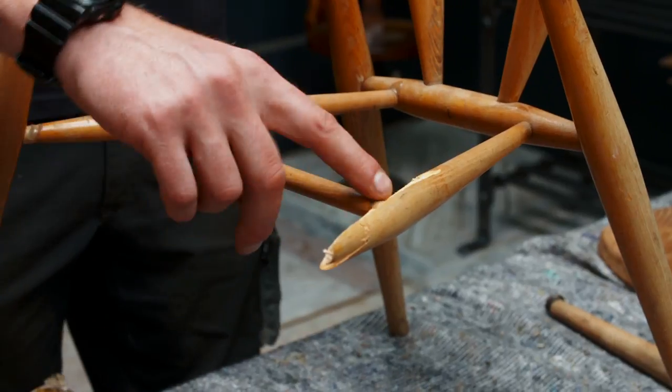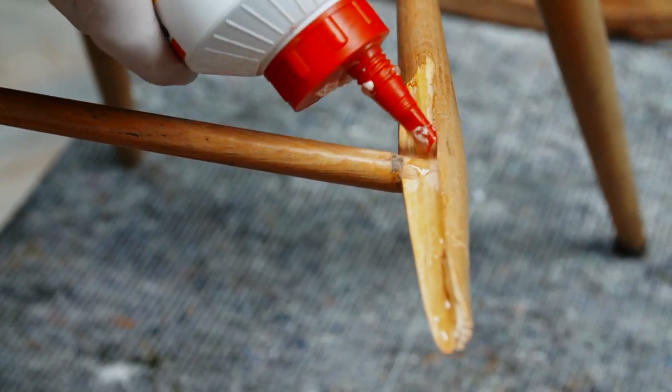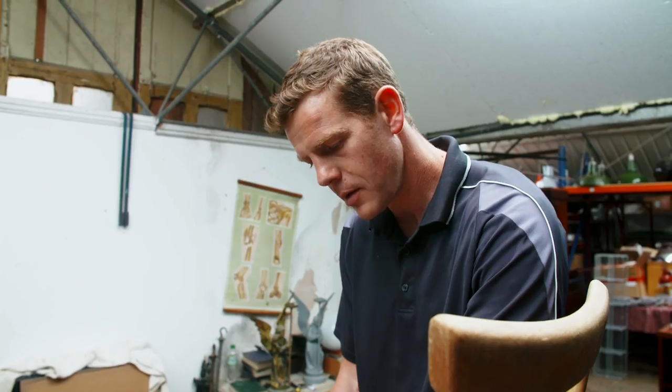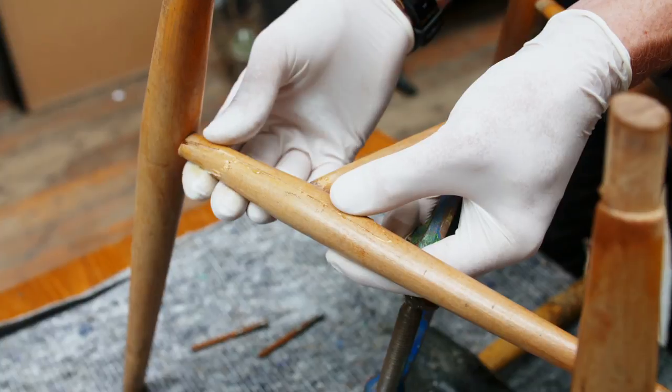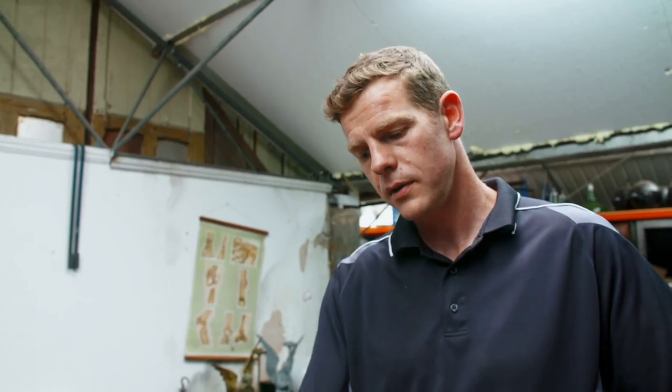This broken stretcher is a very clean break which means it will glue up really well as long as we set it properly. We're going to use a quick-drying polyurethane glue which is very strong, and it's always important to use a decent adhesive. I'm always keen to put plenty of glue on — it's better to wipe off excess than not have enough on the joint. You should see the glue squeeze out when you close the joint up. We need to let this set for about 10 minutes and then we can clean off the tops of the legs and fit the seat back on.